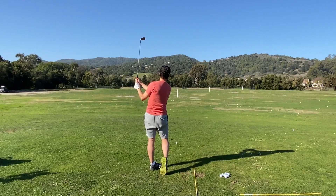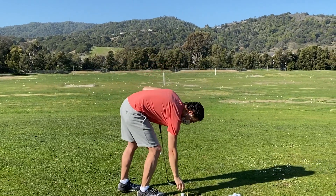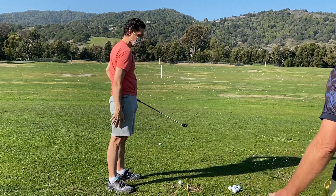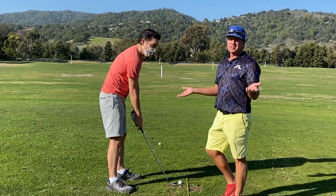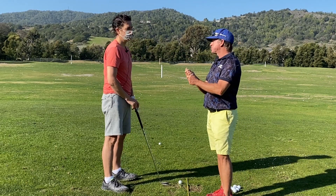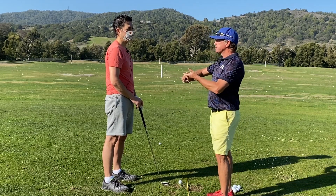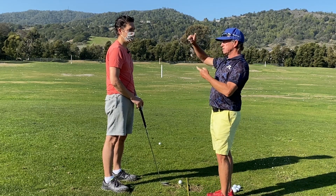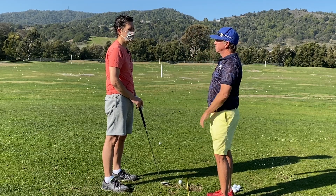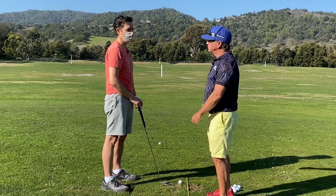That was nice and smooth — you can feel that one, right? All right everybody, you can see how this idea of blending the arm speed, the club head speed, and your body speed — all the same — is going to produce consistent spin, consistent proximity in how far the ball leaves you and lands. And also just the symmetry of the flow.